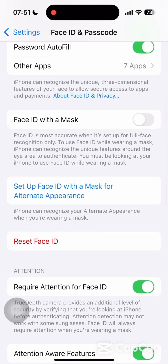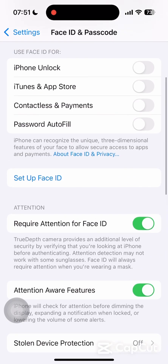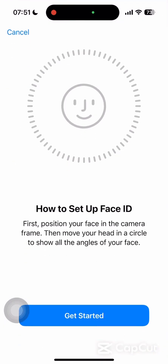Then tap on the Reset Face ID option. The update may have corrupted your original Face ID, so set up a new Face ID. Tap on Set Up and follow the on-screen instructions to set up the new Face ID.